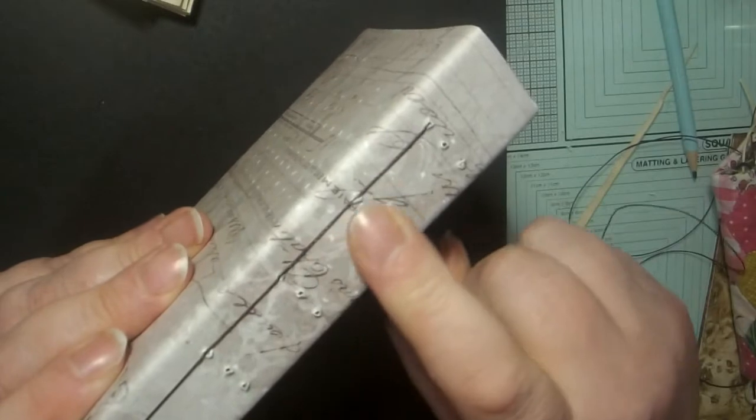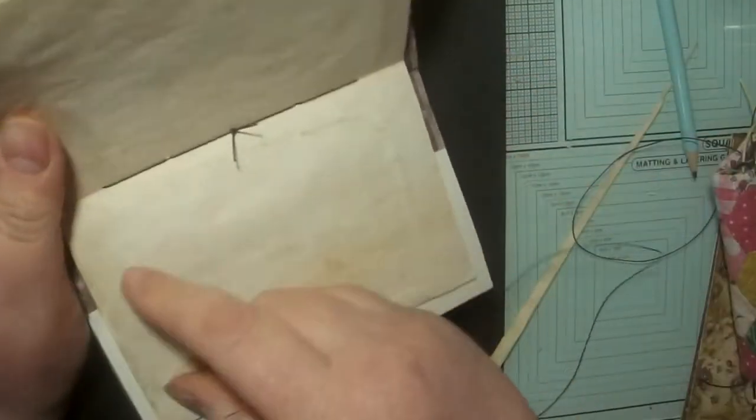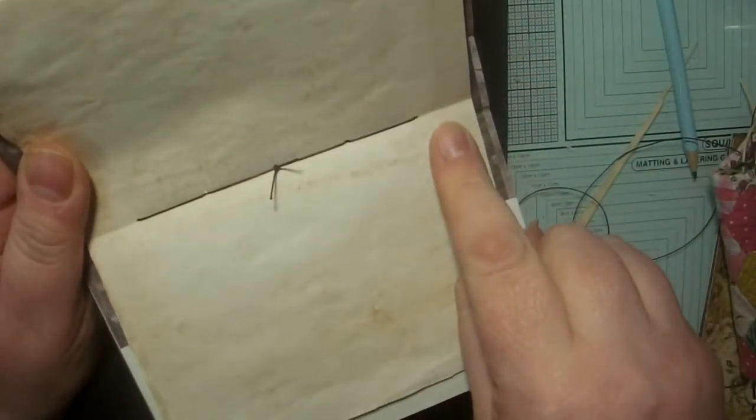That is my first signature sewn into my book. It's got a lovely straight edge on the outside and a really lovely straight line of stitches on the inside.